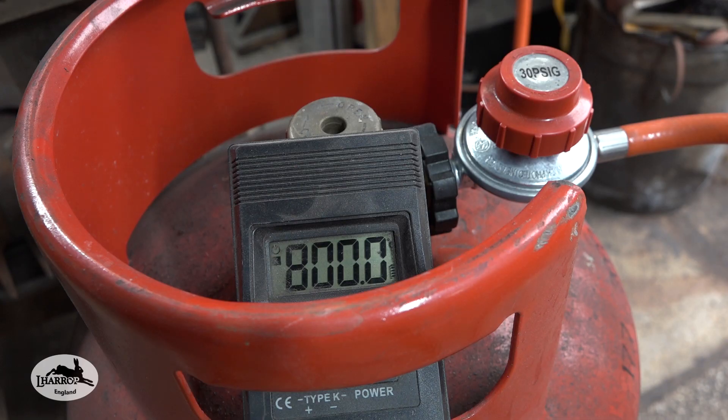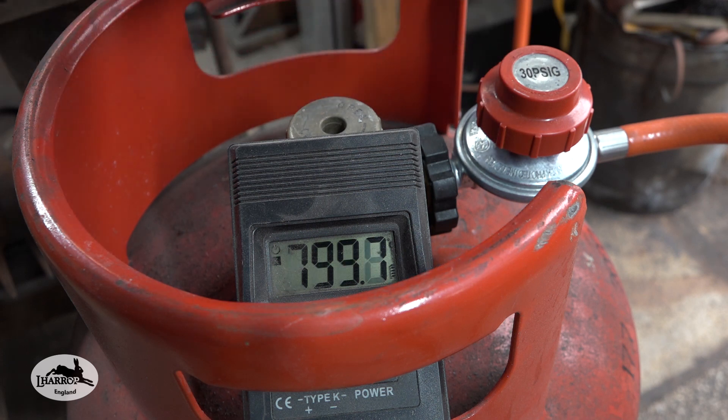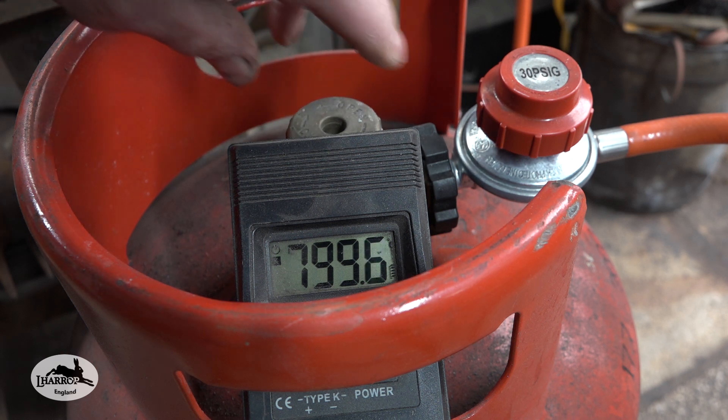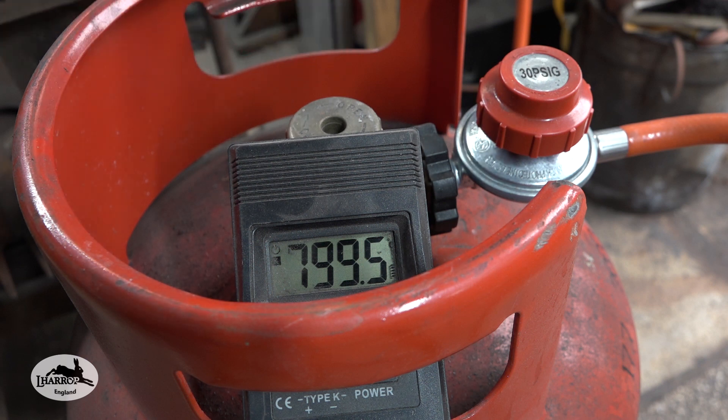What I do with my other gas heat treating oven is, once I've set the temperature, I leave the gauge and the gauge on my burner alone and just turn the bottle off. When I come to heat treat, I turn the bottle on, light the forge, and leave it for five minutes till it gets up to temperature. The temperature set will then hold for 20 or 30 minutes. When heat treating I just keep monitoring the temperature and tweaking the valve or the Venturi a tiny bit — reducing or increasing the air intake on the burner.